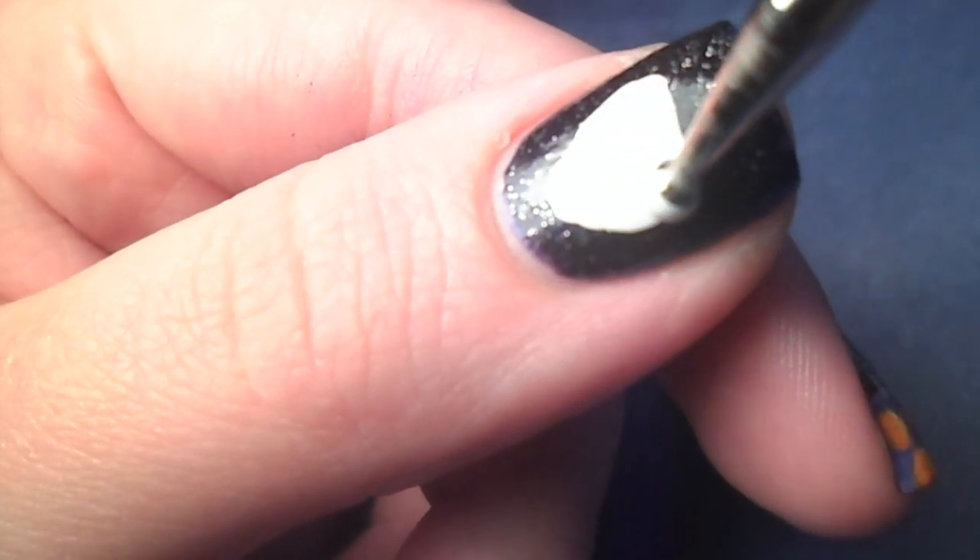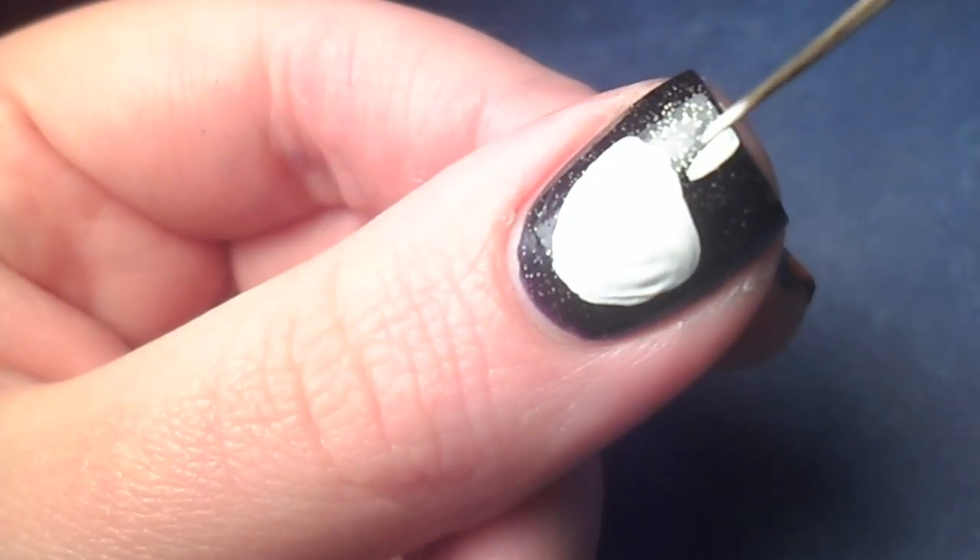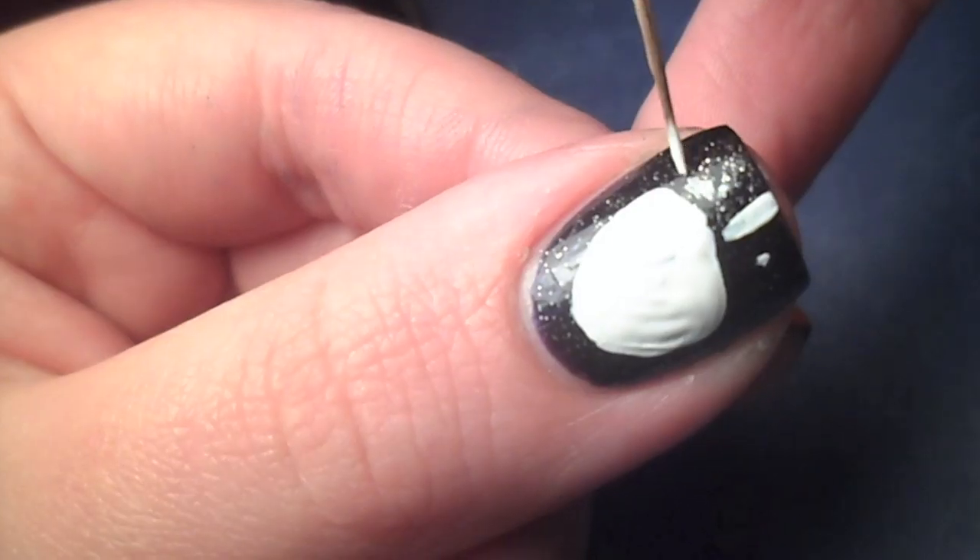You can't have the Nightmare Before Christmas without Jack, so on my thumb I just painted his little skeleton face and some of the details on his suit around his neck.